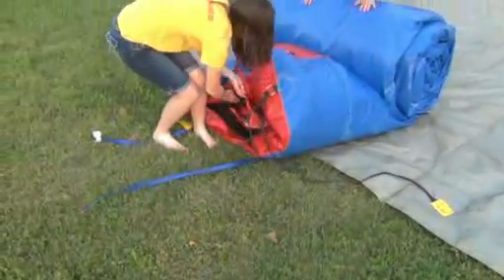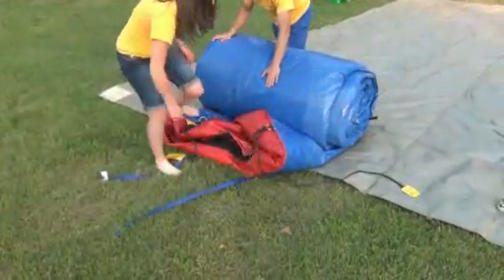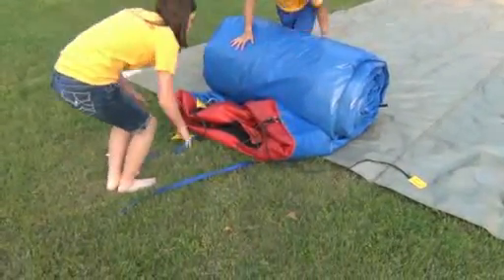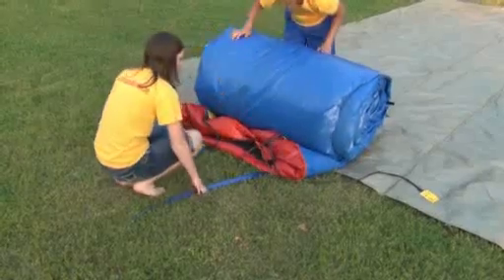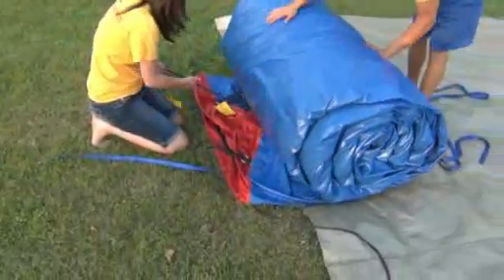I'm going to open the flap down here and we'll roll it to that end. See all that air coming out. Once it's completely squeezed out at the end, I'm going to roll it back just a little bit and tuck the end in just to protect that vinyl.